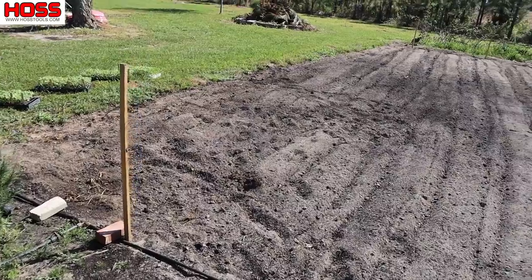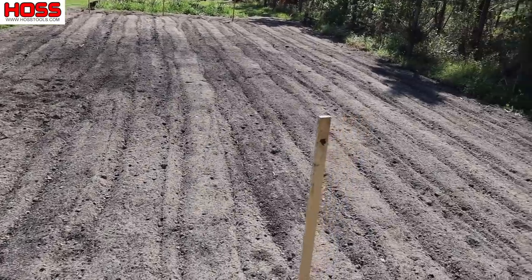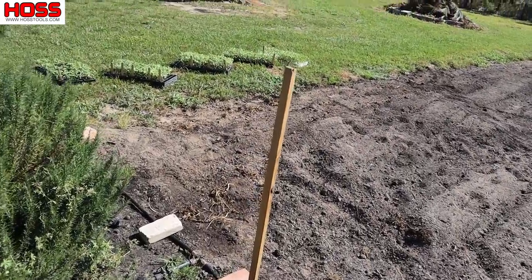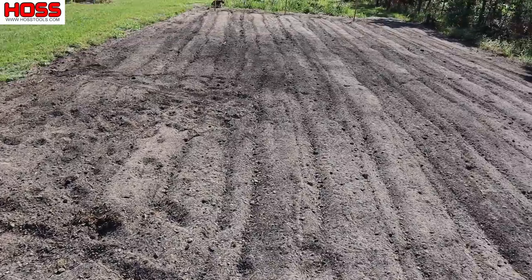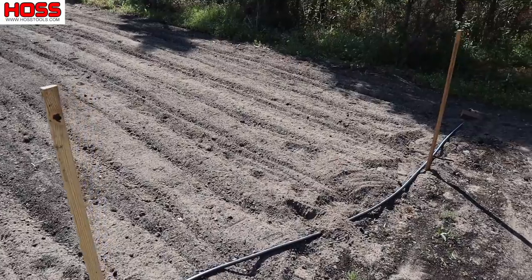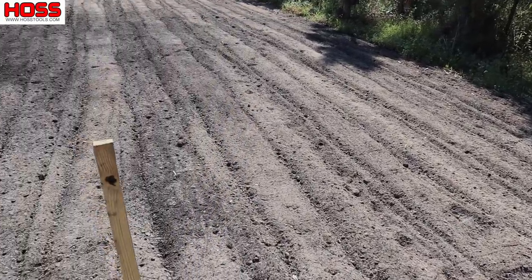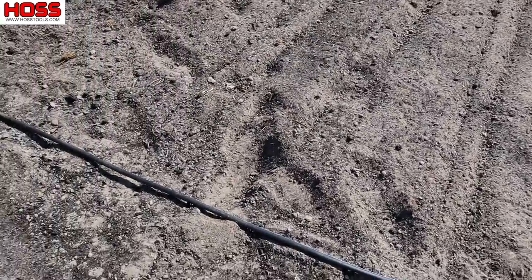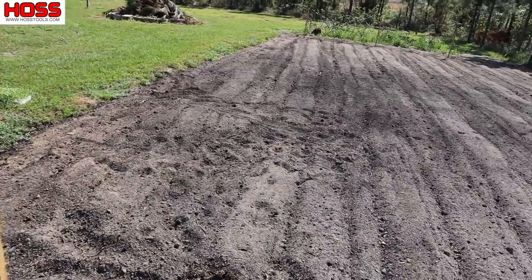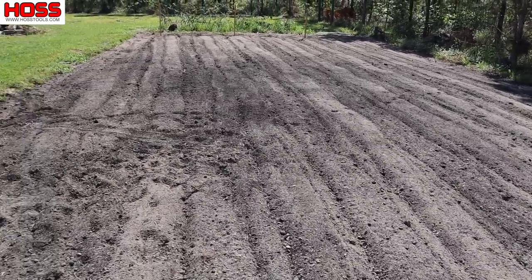We're going to put six rows of tomatoes in here and fill this entire plot with tomato plants. We already got our rows marked off — we're doing rows four feet apart. I've done tomato rows five feet apart and three feet apart, but three feet is just a little too close for my liking. We've got a stake or a mark at the end of each row so we can make a furrow and get our drip tape in the ground. In addition to squash and corn, tomatoes are another crop where drip tape is really essential for us.